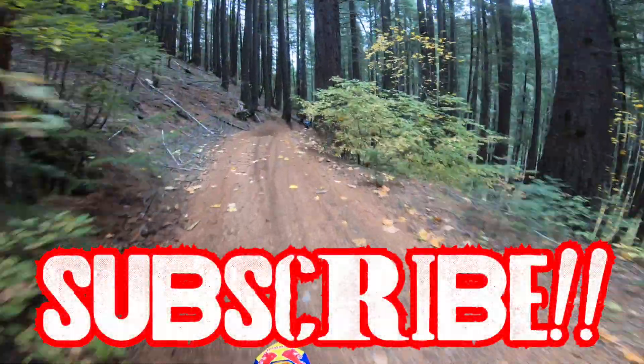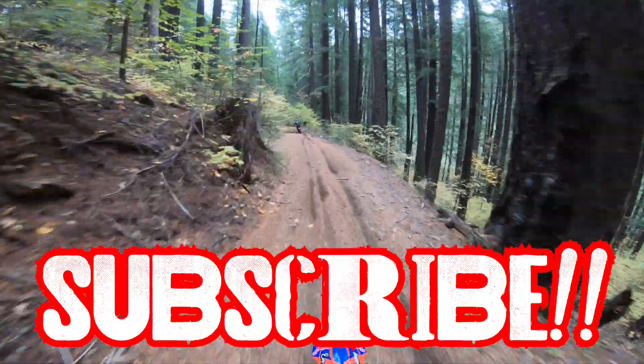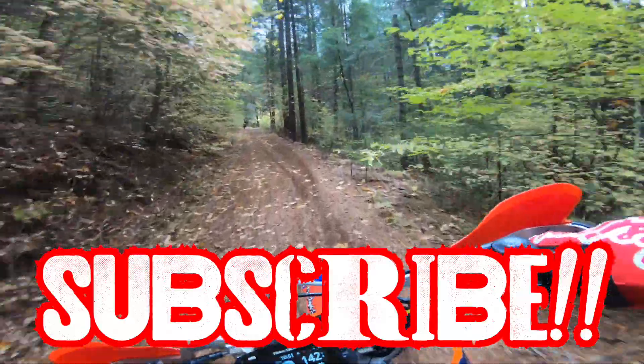Thanks to everybody who made comments in my original video that I took down last week — I went through and changed a few things. If you guys are new to the channel, please make sure to subscribe and share it with your friends. Hope you have a great day — get out and ride!